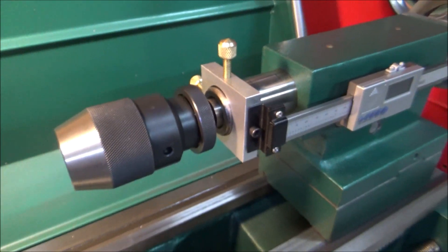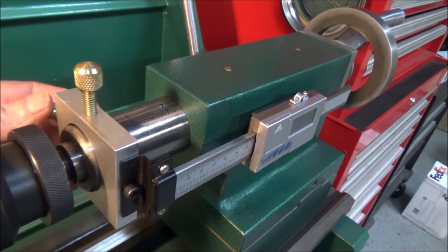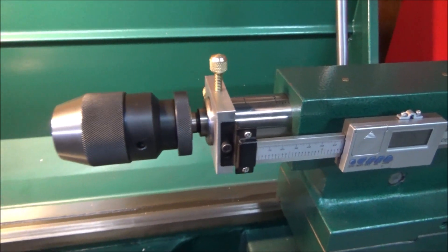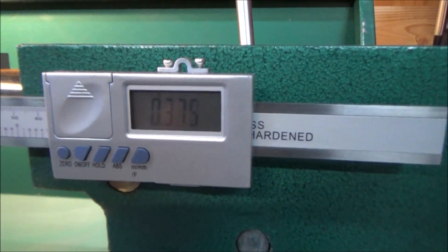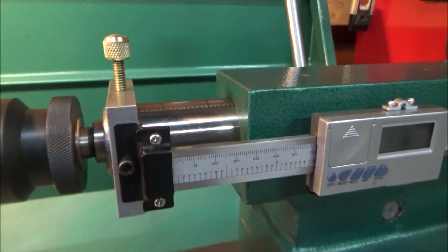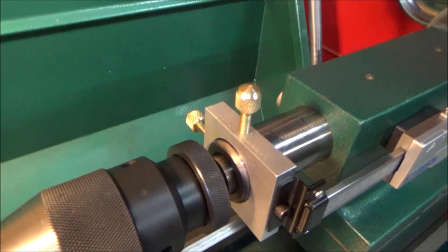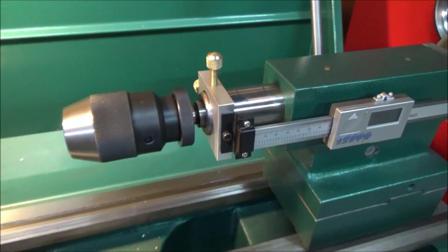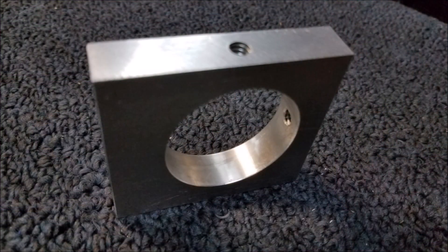I can live with that. It's on nice and tight, not going anywhere. Works very well and I'm happy with the way it turned out. So I'm going to leave it right there, and until next time, thanks for watching.